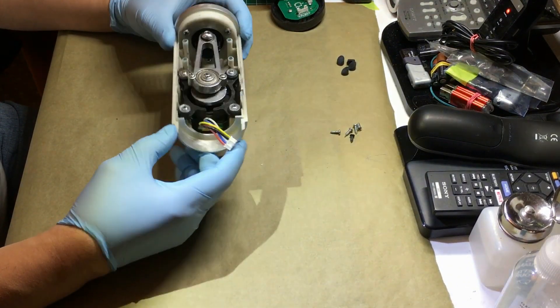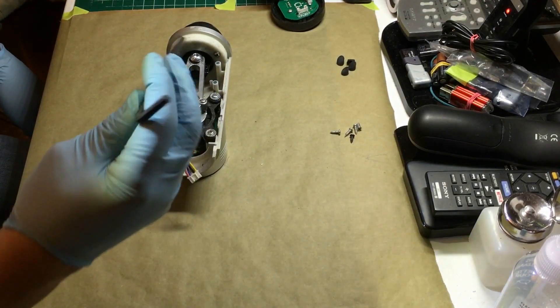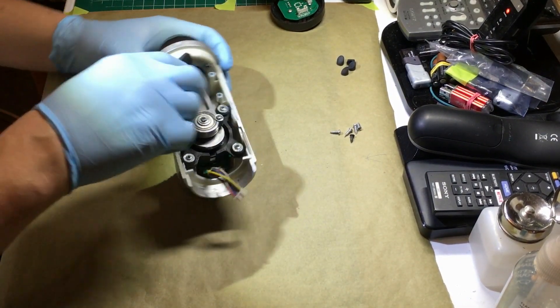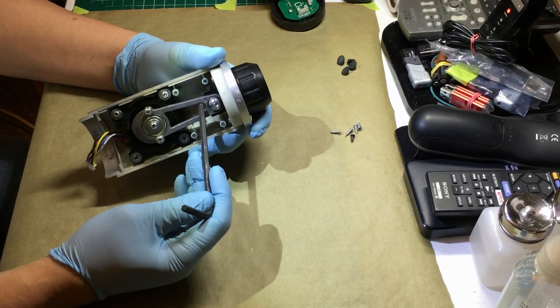I'm basically going to work on the motor mount. It takes a five millimeter Allen to take out this bolt, which disengages the motor.